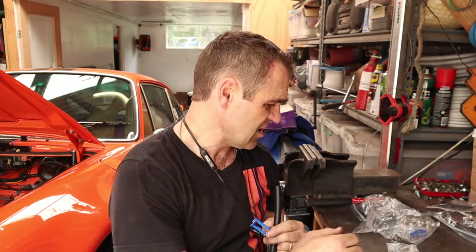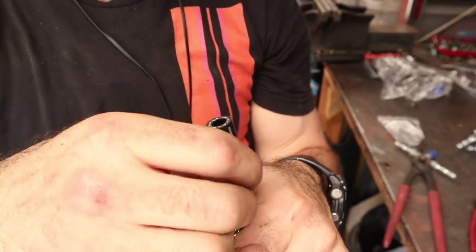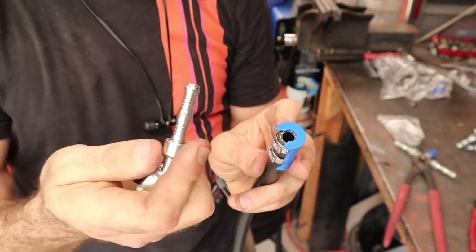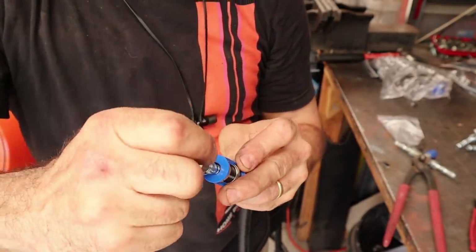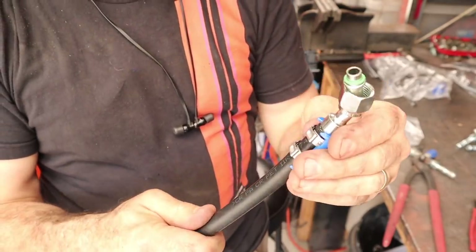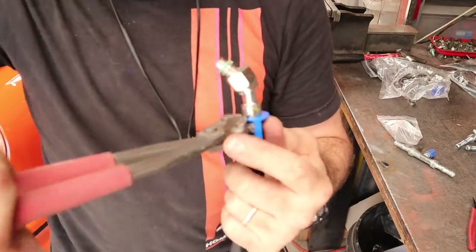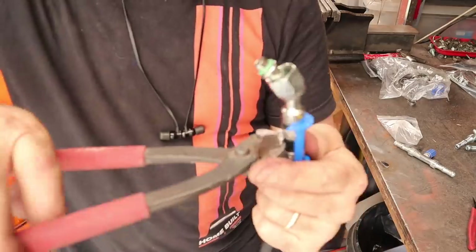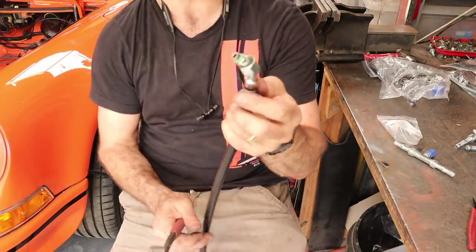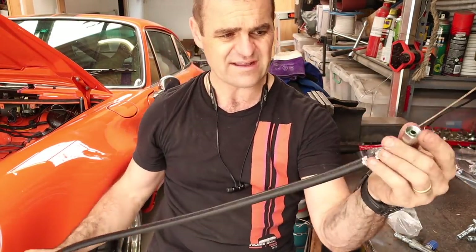The basic assembly is: chuck a couple of fittings on with them facing outward so you can get to them - no lubrication needed, this slides in very easily into the end. Slide it down until it's flush, then you just need to crimp the two clamps - hold it tight, one, two - unclip the blue bit and there's your finished hose end. That is super quick and super simple, not difficult at all.